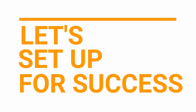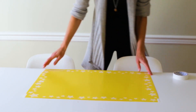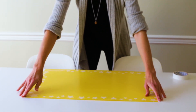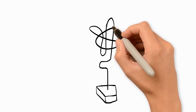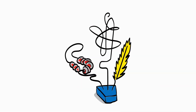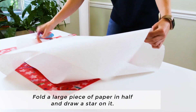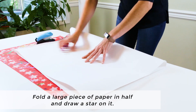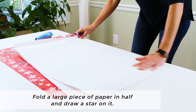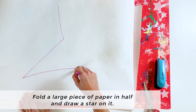Let's set up for success. To prepare for the best possible experience with your puffy stars, you'll want to protect your work surface with an art mat or tablecloth. You will also want to create your puffy star before you decorate it. To do so, get a large piece of white paper and fold it in half, then draw a large star on that paper.